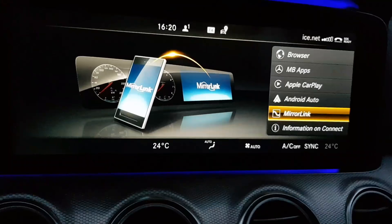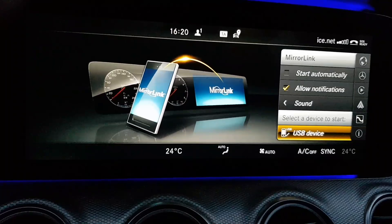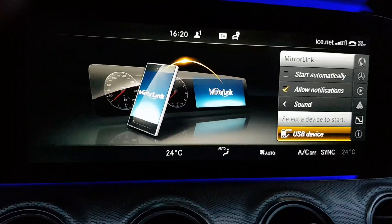After it has rebooted, you will get Mirror Link in this menu. Here I got my phone. Sometimes when you are enabling Mirror Link it takes 10 to 20 seconds before it pops up in this menu — not the Mirror Link icon, but your USB device.